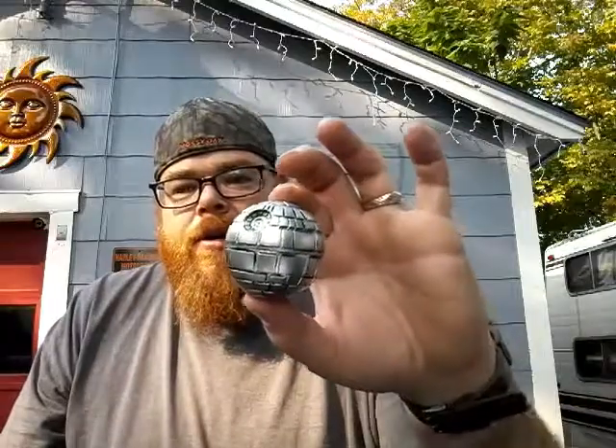Hey guys. I got a cool one for you this time. This one's off Amazon — I did receive it to review. It is made by Nordic Grinders, comes in this little box. This thing is cool. If you are a Star Wars fan, you'll love this thing. And if you smoke, this is a Death Star Grinder. This thing's cool.